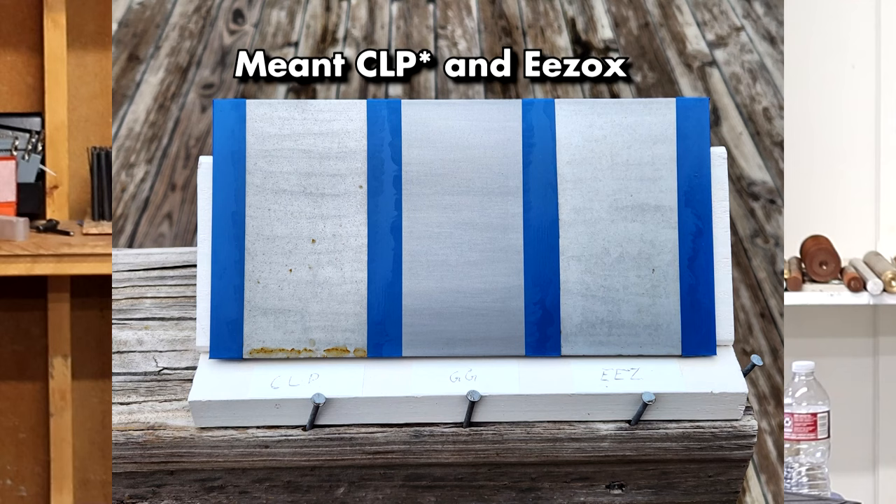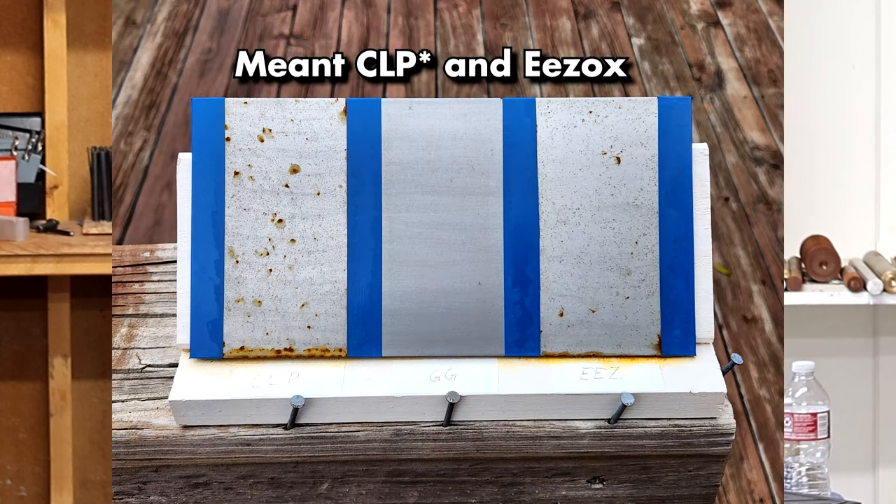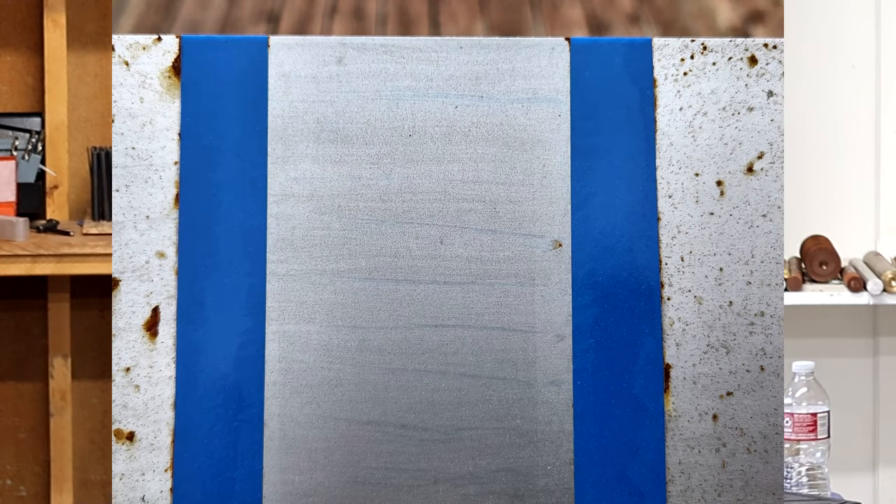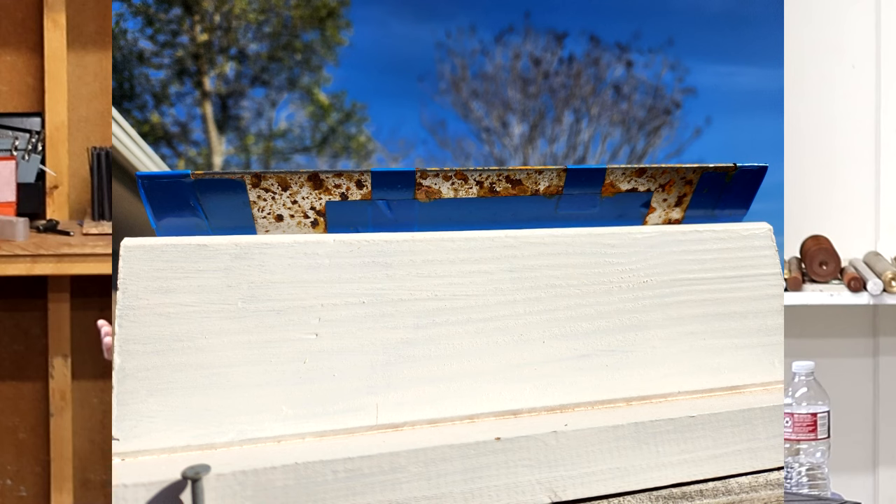The first test is an outdoor exposure test; the second is a salt spray test. I've been running the outdoor exposure test for about two months. On the left I wiped CLP on a piece of steel, on the right I put a product called EZOX — similar to Gold Guard — and Gold Guard is in the middle. After about a month, the CLP and EZOX have both yielded to the elements, even through a mid-January freeze here in Texas. The Gold Guard has shown basically one tiny spot of rust in the center and a little on the upper right edge, which might be from uneven application. I've been using it on all my guns — it's given me a lot of peace of mind.